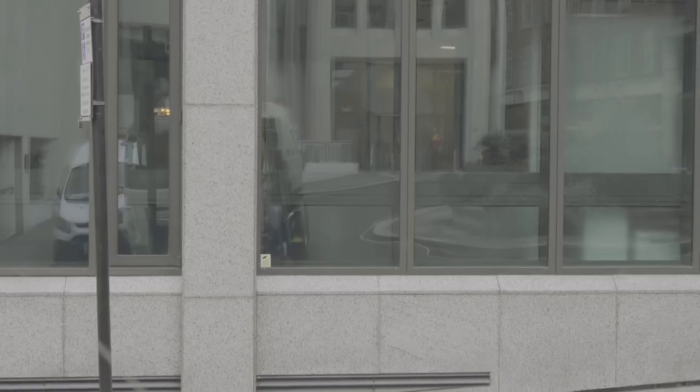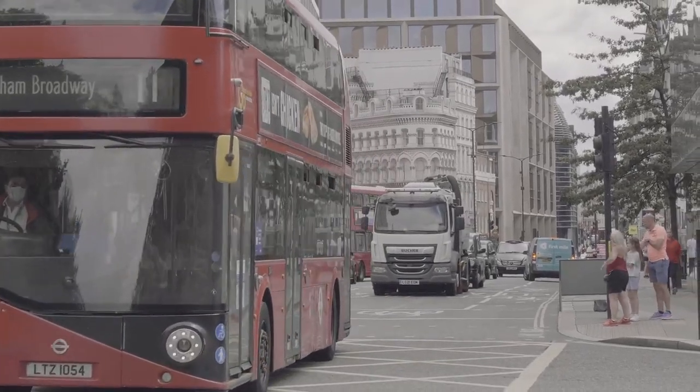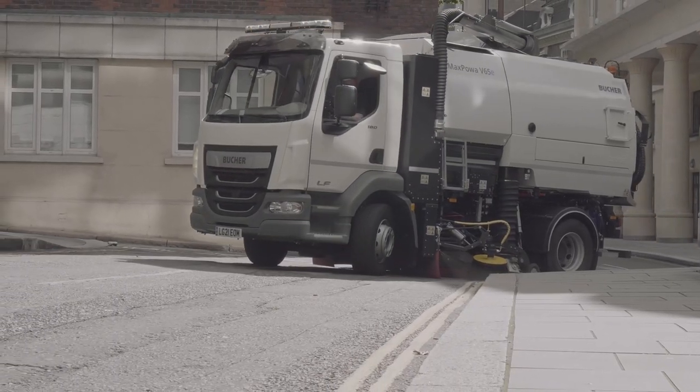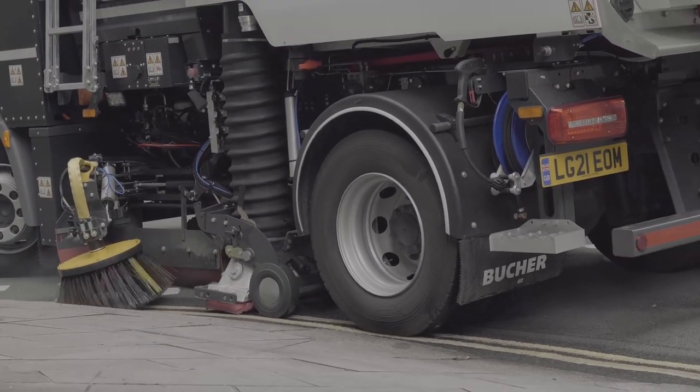The low-maintenance MaxPower V65E is built with fewer components, resulting in less wear and tear, reduced downtime, and lower operational costs. Further savings can be made with regenerative braking and energy recovered from the fan to enhance efficiency.